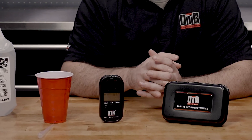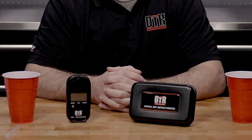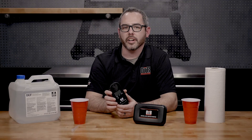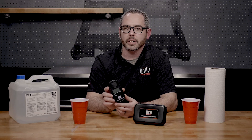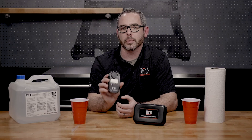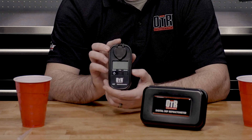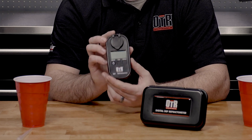The best way to check the quality of your DEF fluid is to use a DEF refractometer. The OTR digital DEF refractometer allows a quick and easy way to check the quality level of your diesel exhaust fluid. Unlike a sight glass refractometer, the digital refractometer can compensate for temperature and atmospheric conditions with the sensors built into it, allowing you to get quick and accurate readings every time. It's also housed in a rugged case for long life in shop conditions and comes with a one year standard warranty.